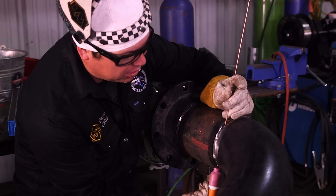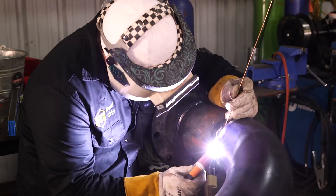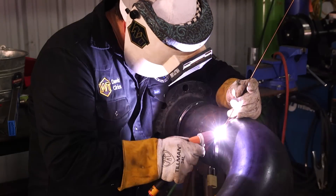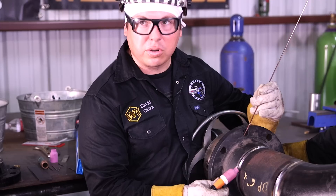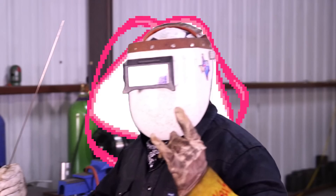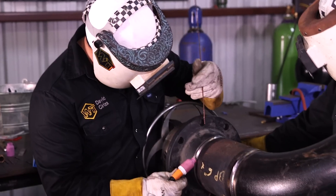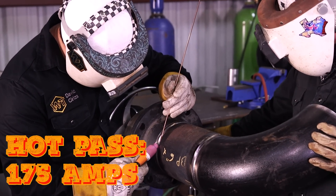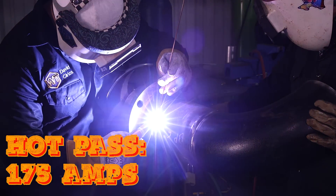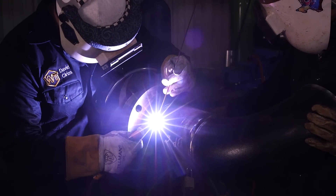We're going to start on our second root here on this 90. Same thing, walking the cup, back feeding. This one has a little bit bigger gap, so I went ahead and turned it down five amps. We're going to go ahead and start our hot pass here. My buddy Andy is going to help me roll this out. Got the machine at 175 amps. Pretty hot, but I'm welding up on the top.